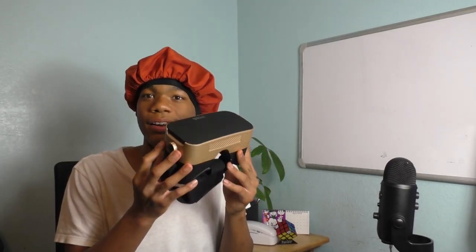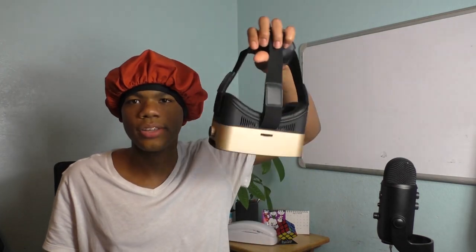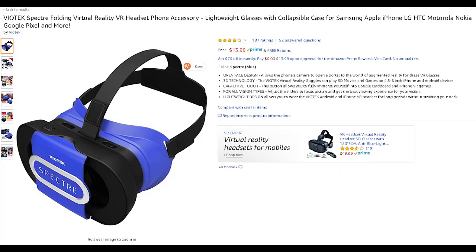Now the most important thing you're going to need for the VR experience is this right here — a very cheap VR headset that connects to your phone. You can find one of these for like 10 to 20 dollars on Amazon or Target online.